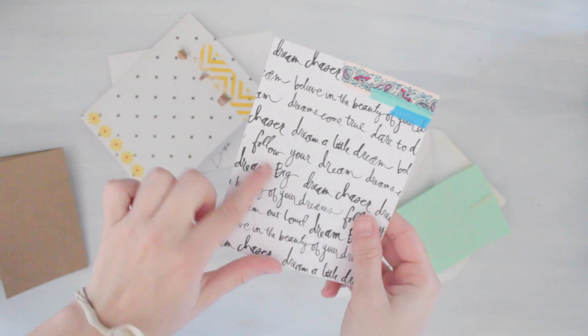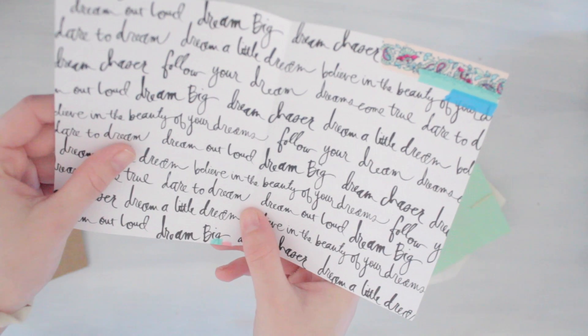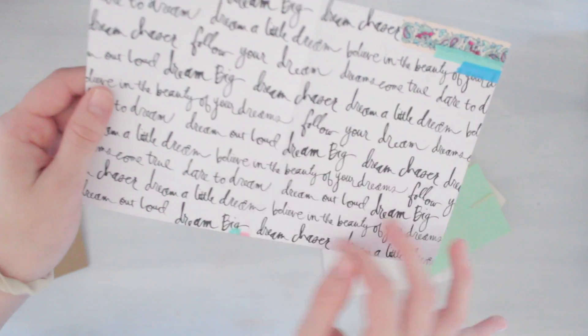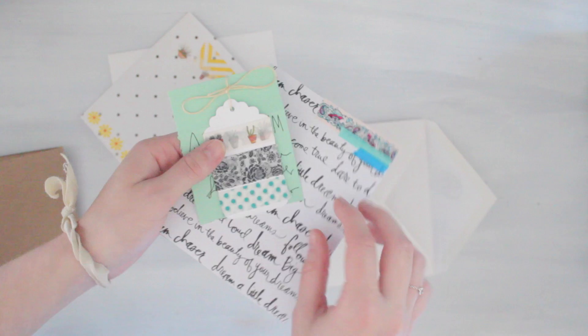For the other card the inside is just about the same except I have a doodle and washi tape. The front has washi tape and the paper says 'dream chaser, dream a little, follow your dreams, dream big, dream out loud' — just a lot of things about dreaming. I thought it was really cute and fitting for the person I'm sending it to. She also gets some of my favorite washi tape.